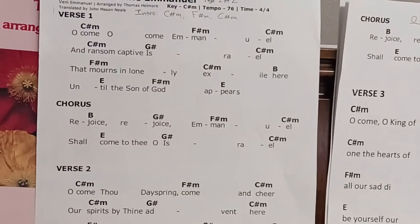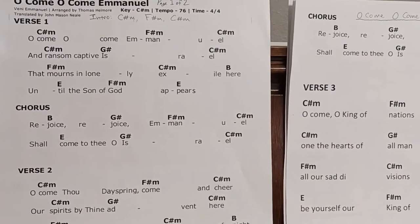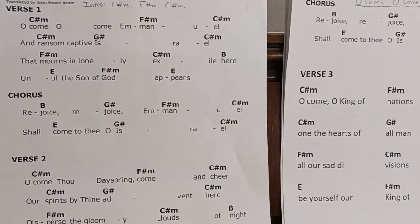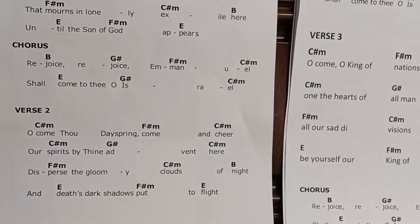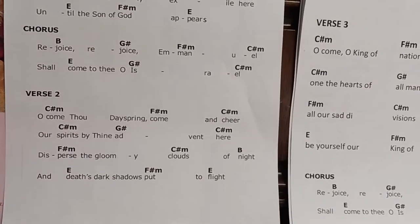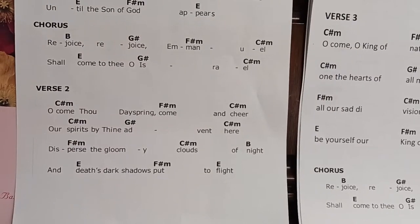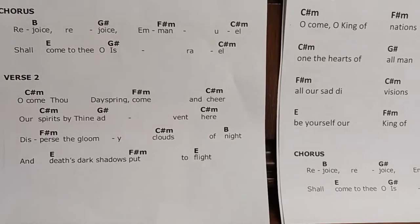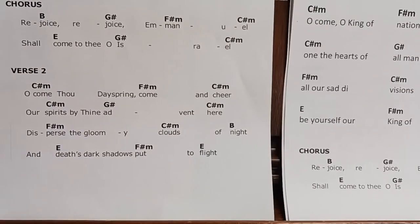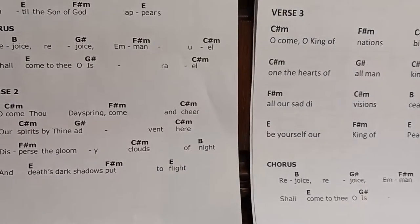Rejoice! Rejoice! Emmanuel shall come to thee, O Israel. O come, thou Dayspring, come and cheer our spirits by thine advent here. Disperse the gloomy clouds of night and death's dark shadows put to flight.